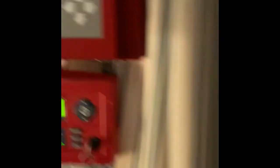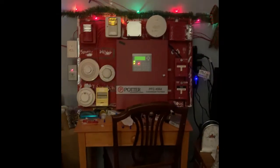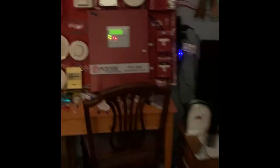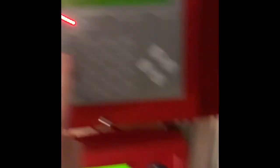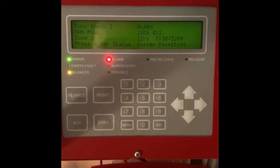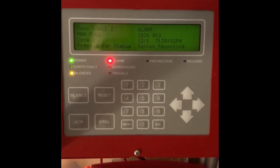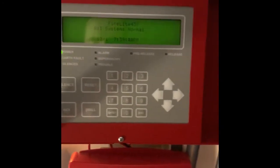We're going to reset from the enunciator this time, and we are also going to reset from it as well. All right, the system's now reset. Now I'm going to go ahead and put the system into walk test, and I'll get back with you shortly. All right, I now have the system in walk test.